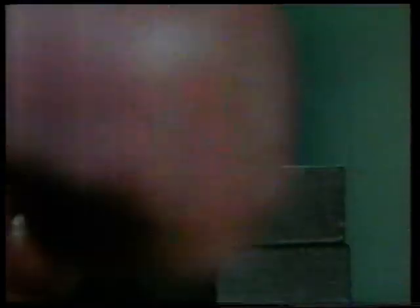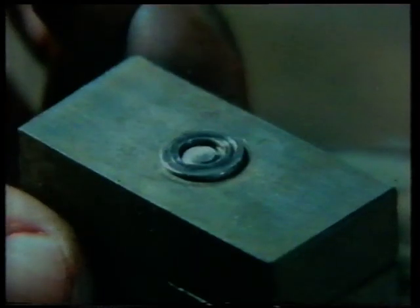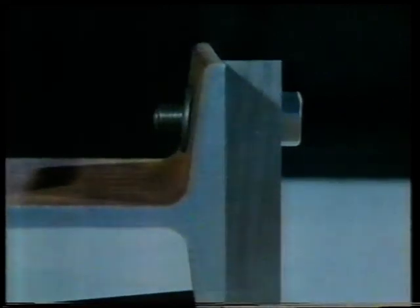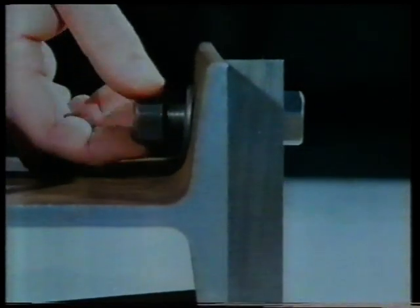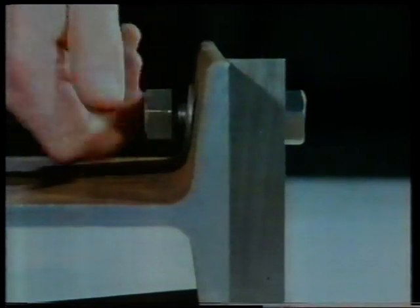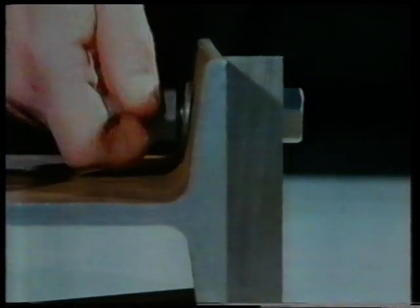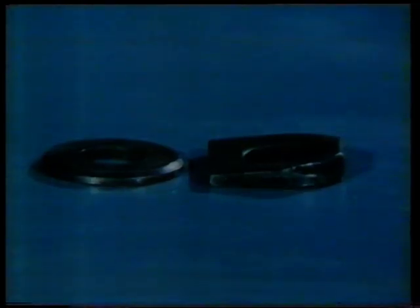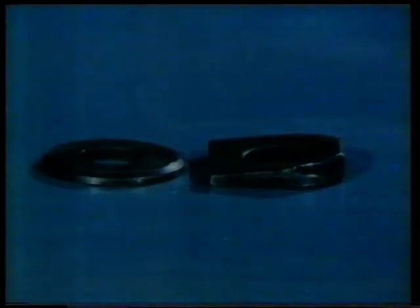Every bolt is designed to take just so much torque. You may be tempted to give a nut a few extra turns for a really tight joint, but this is what can happen: the bolt shears just below the nut. The lower edge of this nut bears down extra heavily on the surface of the component, but by using a taper washer you distribute the load evenly over the surface of the assembly.